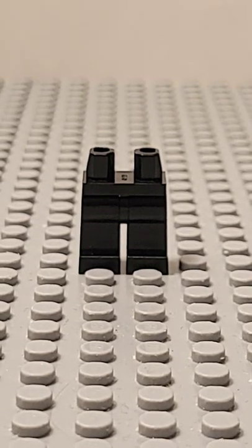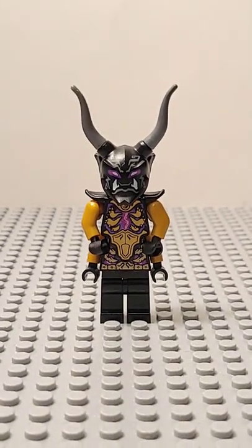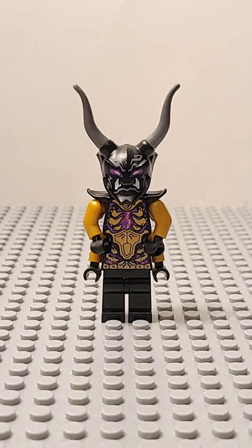Next, you're going to need a pair of legs. Something like this will do. And here we go. This is how to make your own version of the Crystal King. If you want me to do more shorts like this, let me know.